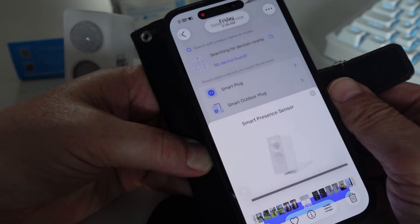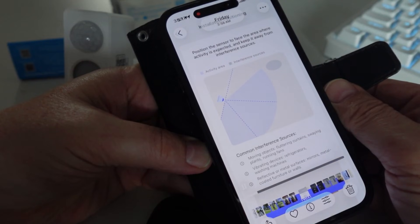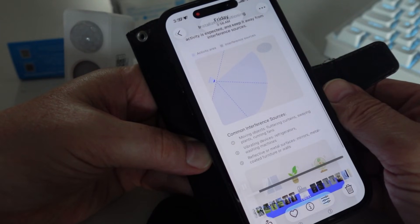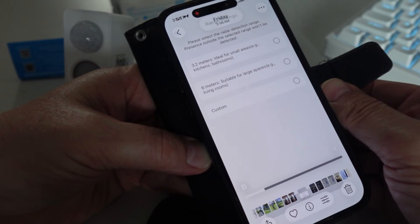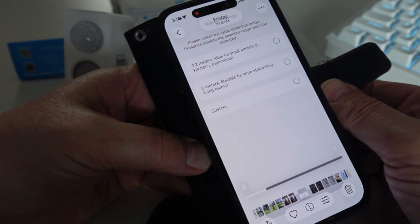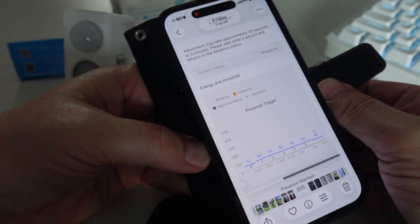Opening the Meros app, it's already detected the sensor and goes through a setup process. Install the sensor where you want to use it, make sure there are no objects or people moving, then press next. You can select between 3.2 meters or 6 meters depending on room size — I selected 3.2 meters for my bathroom. It then automatically adjusts itself to the room and it's all done.